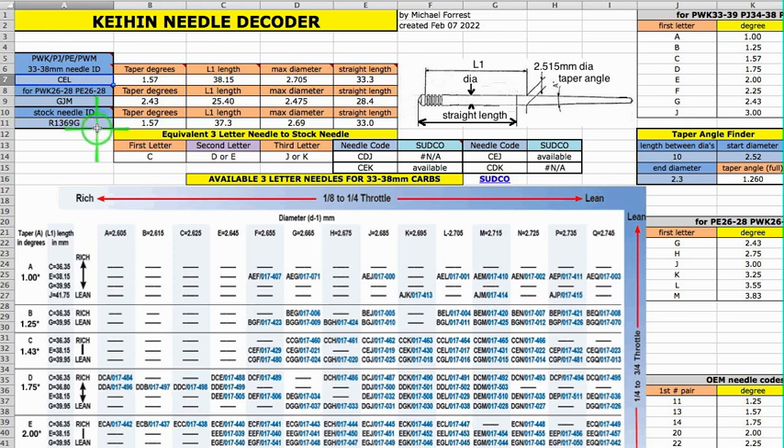So if you've got a bike and you want a leaner needle or a fatter needle, whatever — you type in the code and it tells you the taper degrees, the L1 length, the max diameter which is the shaft diameter, and the straight length.